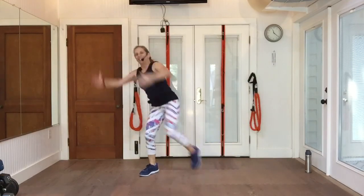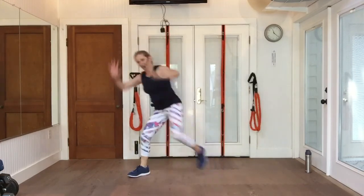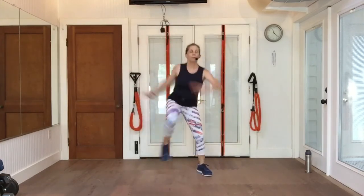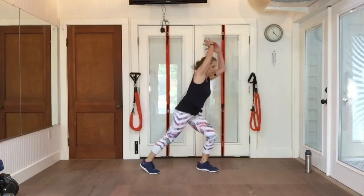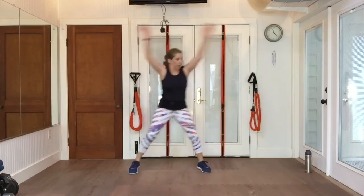Beautiful. Double knee. Single, single. And a double. Two more sets. One more. Step touch, arms up and over.